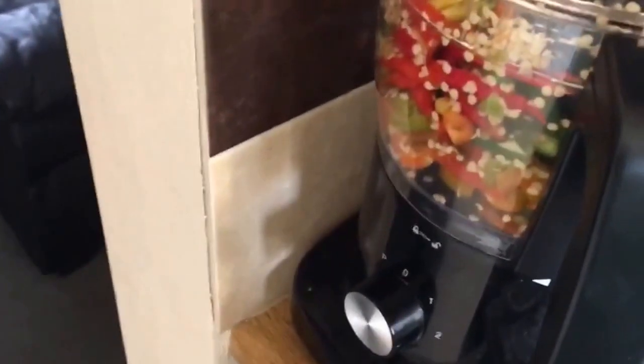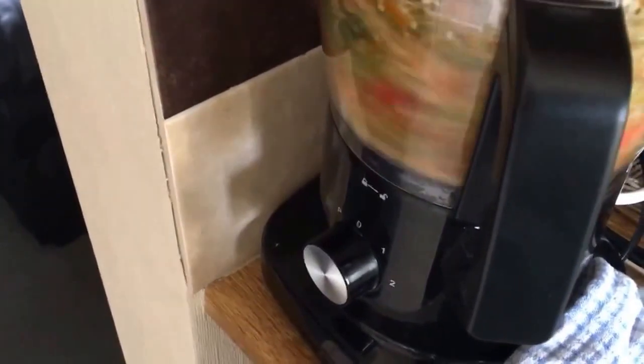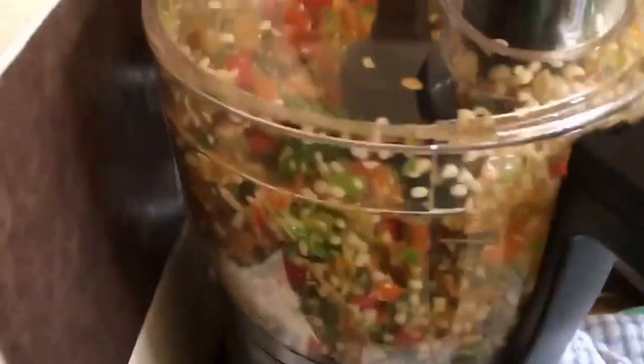Let's get them whizzed down a bit because it's a bit bulky at the moment — sorry about the noise. It hasn't reduced the size by much, but there we go. You can see all the seeds. It's almost dangerous to inhale right now because the pepper fumes are choking.